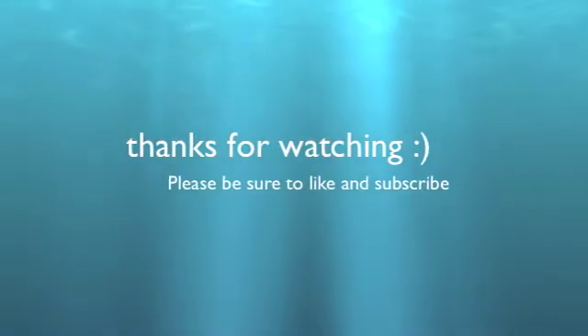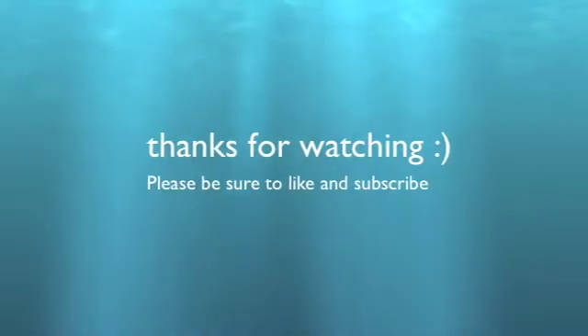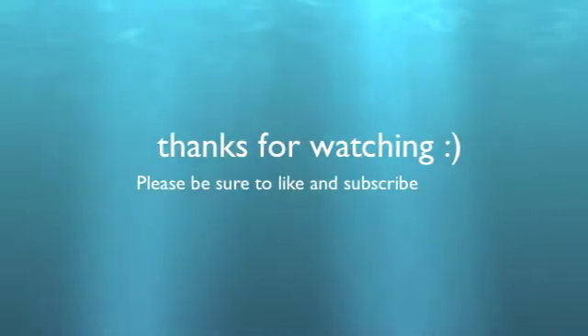Thank you guys for watching. Please be sure to like this video and subscribe to my channel. Dr. Sprite is out.